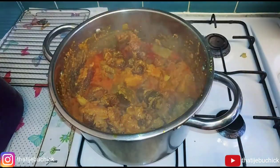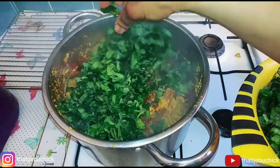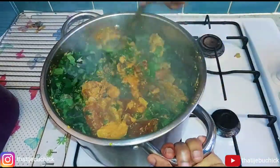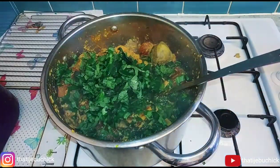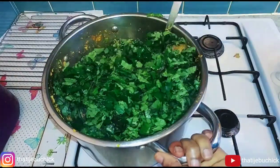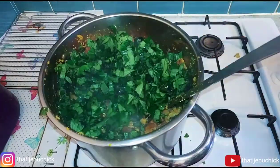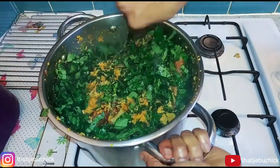I kept checking on it though, because egosi is always prone to burning if you don't mix it. So I kept mixing and stirring throughout. Then I started adding my vegetables — a little bit at a time, mixing as I go, so the egosi covers the vegetable evenly. I'm adding all the vegetable in now and making sure everything is well combined.